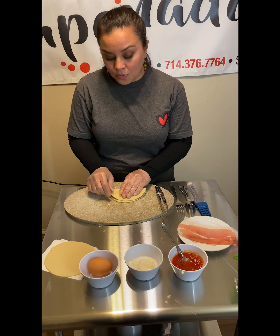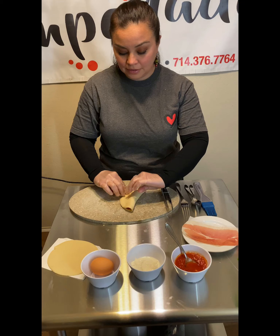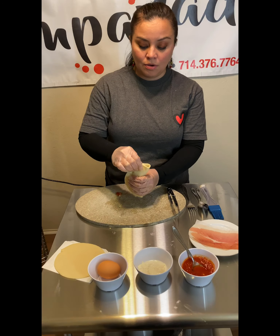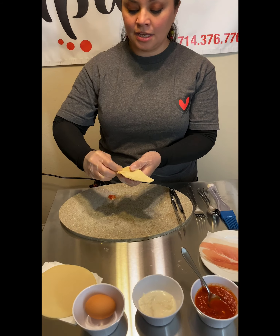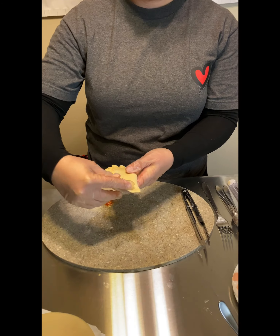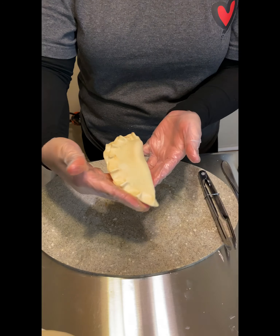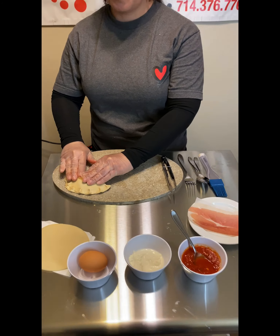So we fold the empanada in half. We make sure to get it all sealed. And it's done — the first one, pomodoro.